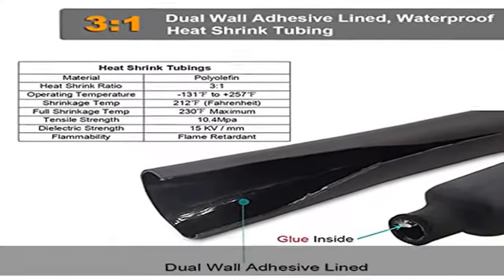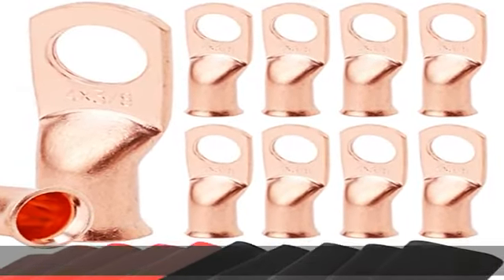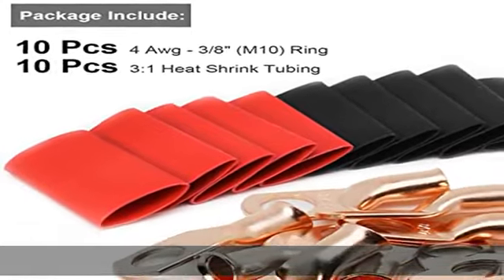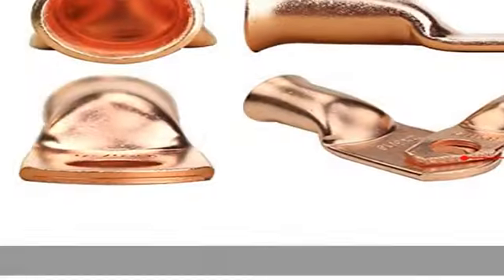The 3:1 shrink tube is made of high quality material, all UL/CSA certified for up to 600V and 257 degrees Fahrenheit. Thick and durable — better than 2:1 shrink tube — reliable and easy to use.